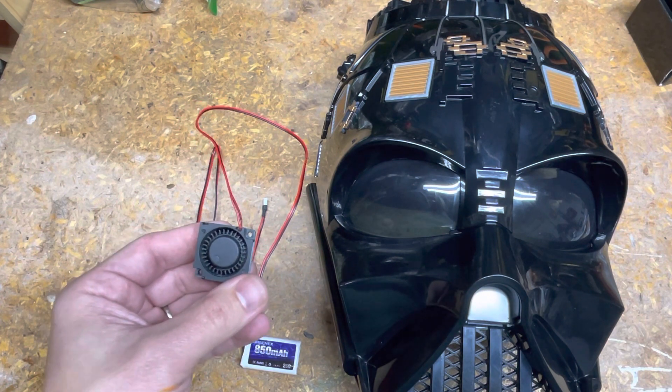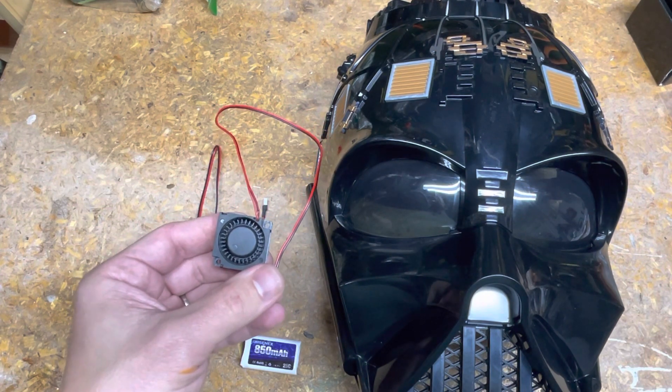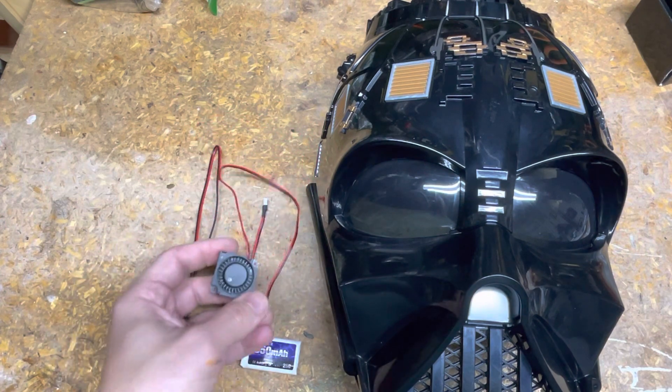It's at 22 decibels, which inside your helmet is loud enough that you notice it. It's not horrendous, but after a while it may be annoying. I also integrated a switch, and I'll show you that in a second.